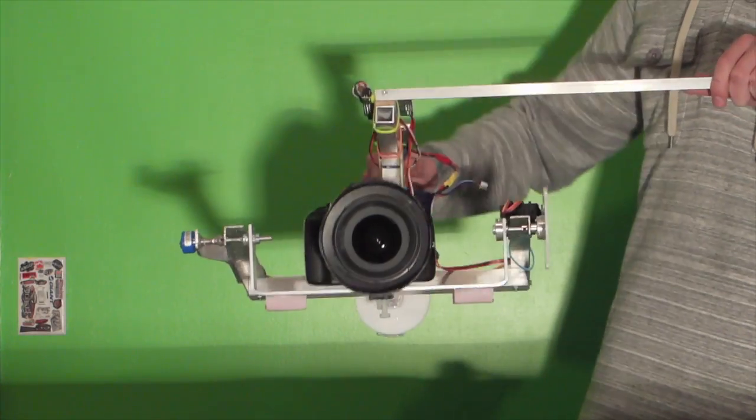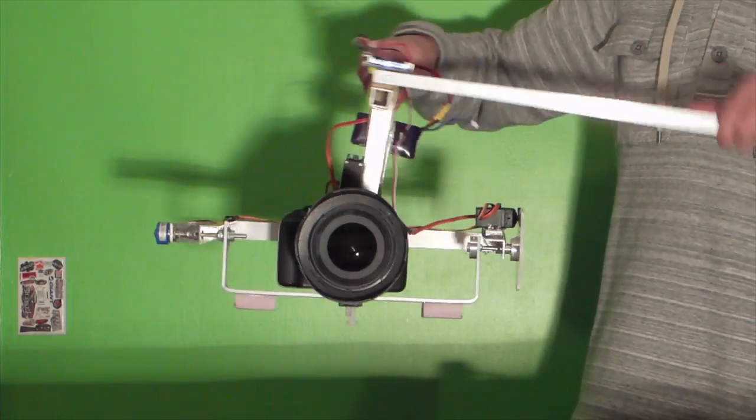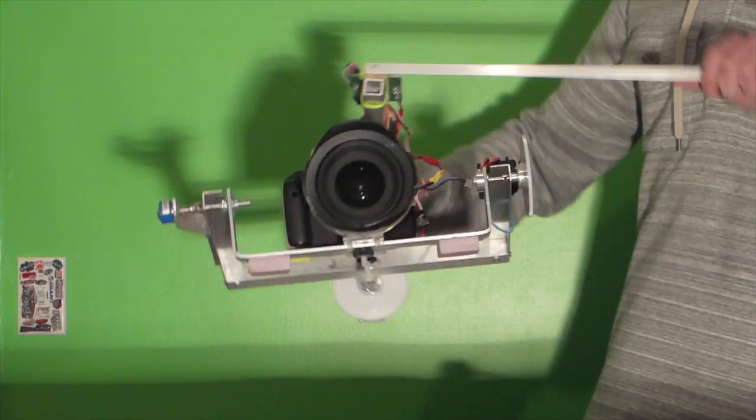This is my gyro-stabilized 2-axis camera gimbal. For more info and tech specs on it, click on the link right here — this will take you to a previous video.